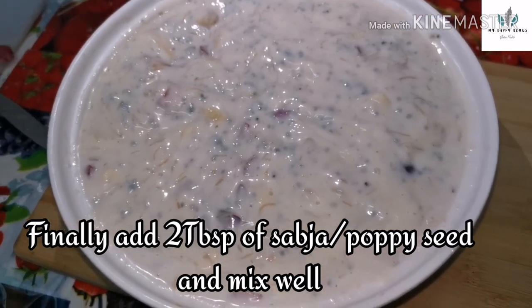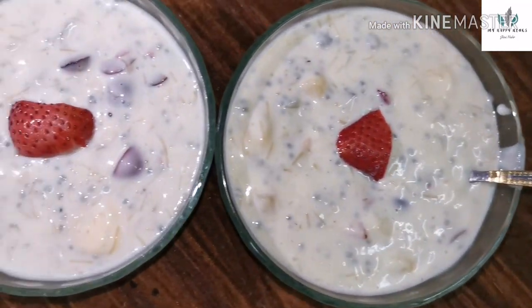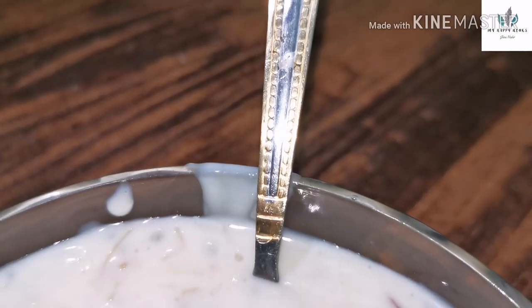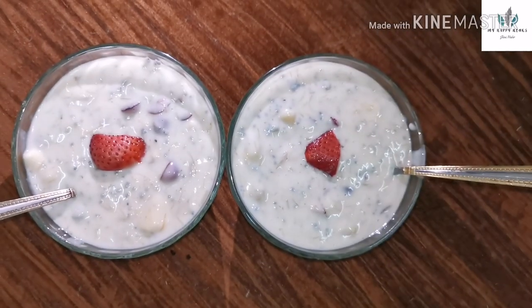I'm going to add a taste of the fruit salad. We are ready to mix the fruit salad. We are going to add the fruit salad — the fruit salad is a little bit. I'll add a little ice cream topping.